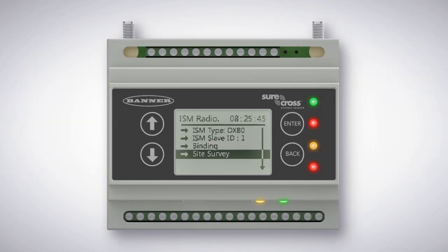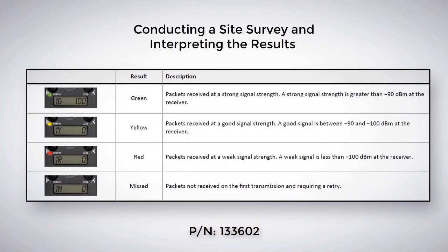In this video, I'll show you how to conduct a site survey. After binding the gateway to a node, we recommend performing a site survey. Site surveys display the signal strength between the gateway and the bound nodes.